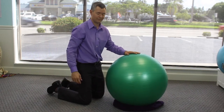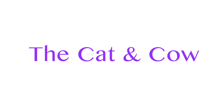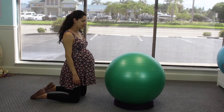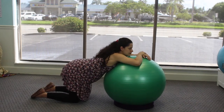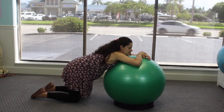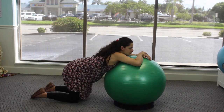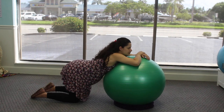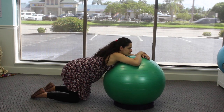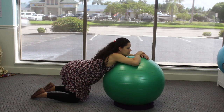Now, using the ball, support your body weight with your arms and chest. Arch like a kitty cat, then relax your back and let your belly hang low just like a cow. Arch back, tighten the tummy, then let everything in the front relax and let your back sway. Arch up, breathe in, exhale that breath out, and relax. You'll do this 10 times.